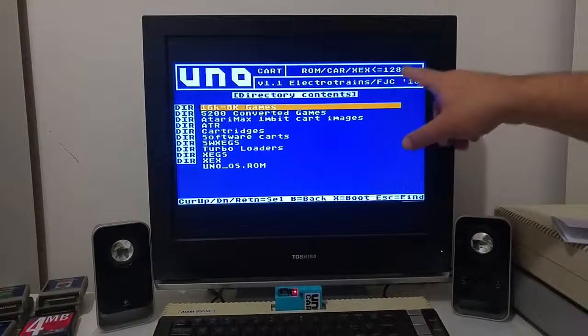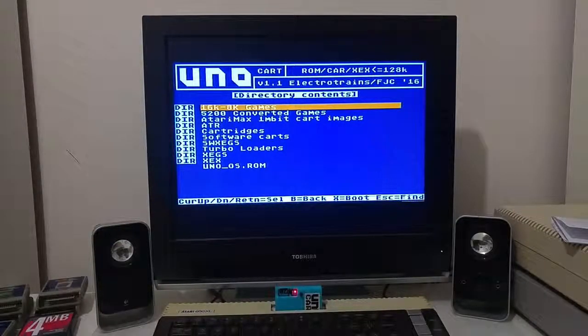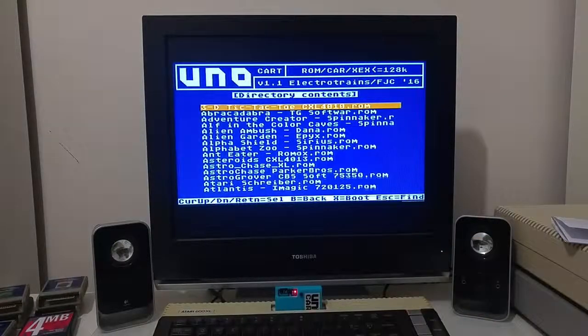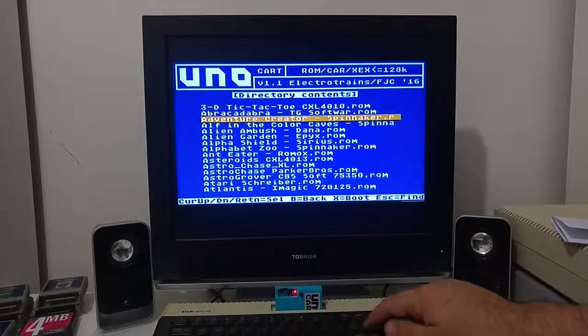Up to 128k you can load all the 8 and 16k cartridge games, XE game cartridges, and Atari Max 1 megabyte ROM images — you can simply copy them and let the UNO cartridge execute them. So if you're going to start with 8 or 16k ROM images, these are the standard Atari cartridge ROMs.